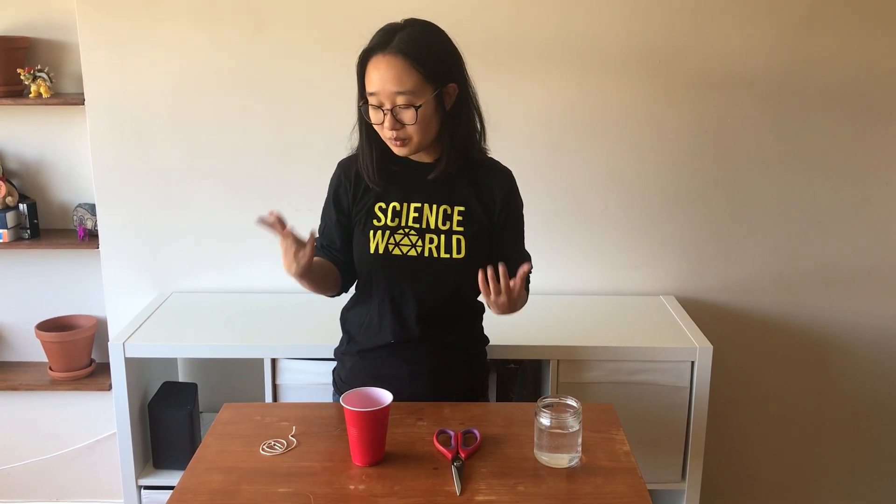Hi everyone, this is Cindy from Science World, and I'm just here to show you some of the science that I've been doing at home that you can also do at home. So what we're going to be doing today is we're going to be making a homemade version of an instrument called the cuica.